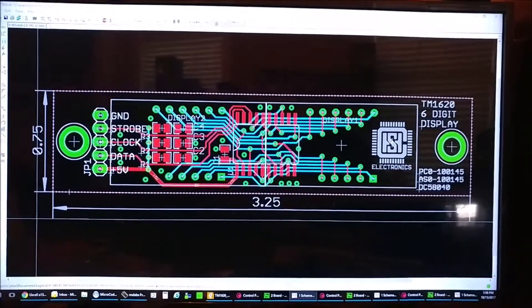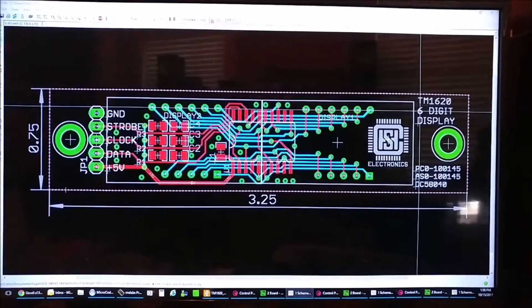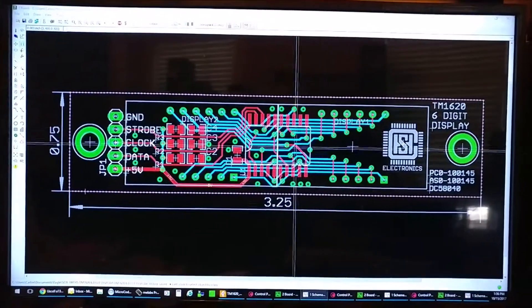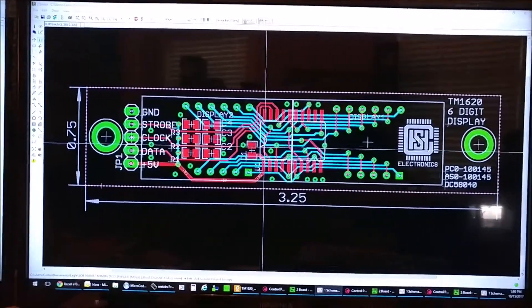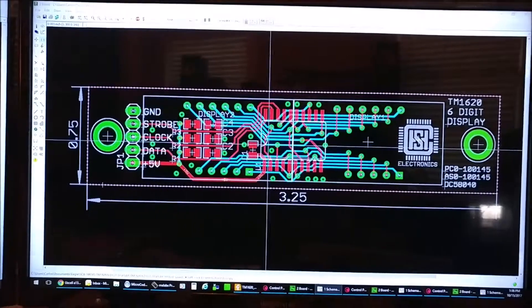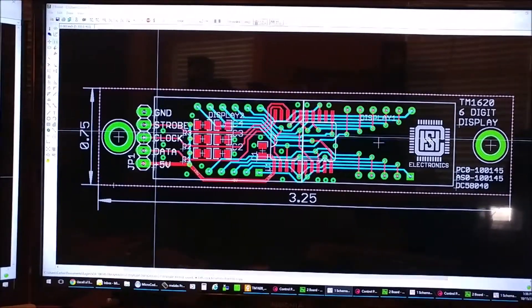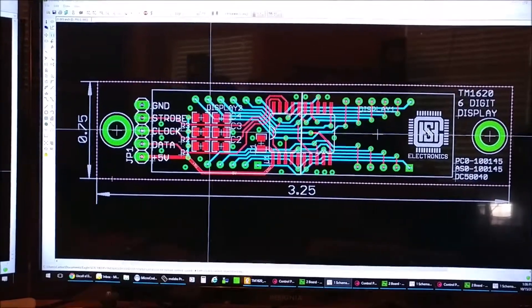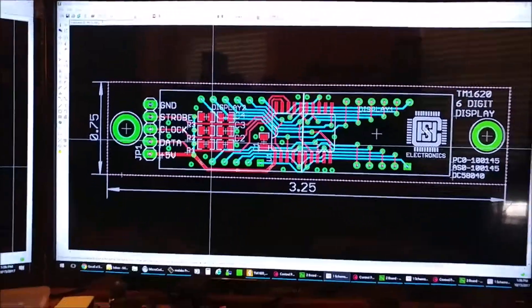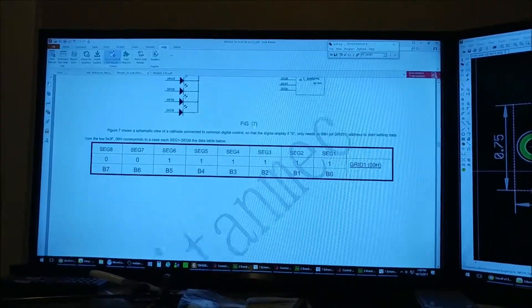I designed a board specifically for driving those two 7-segment displays — I call it the TM6016 26-digit display. All it has is the IC chip, a bypass cap for the power input, a 5-pin header with ground, strobe, clock, data, and 5 volts, and RC filters on the data lines as suggested by the datasheet.